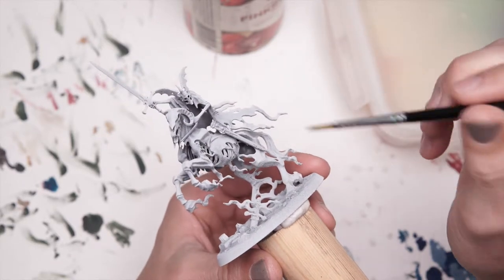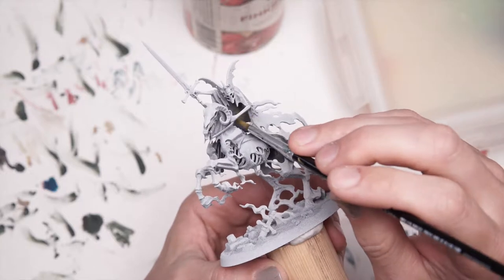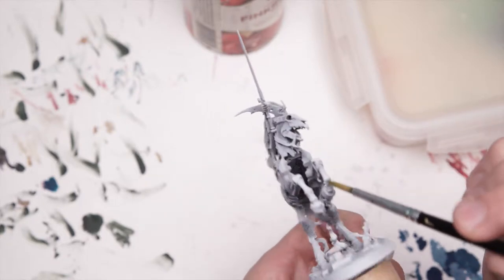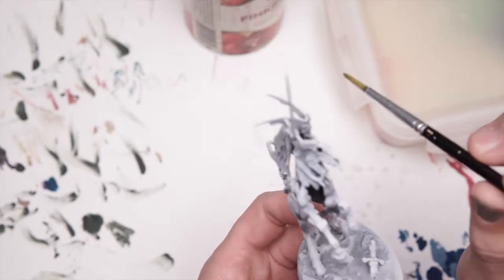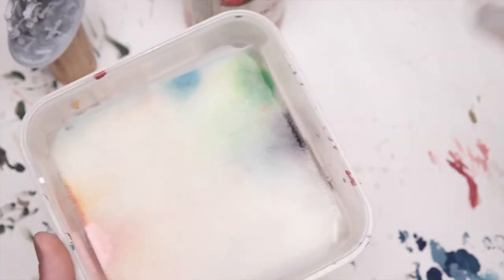The first thing I want to do is a really boring step. Basically these areas that are inside the Night of Shrouds here, they're still grey, and inside the bowel of the horse it's still sort of just grey plastic. I want to cover all those areas up with black, just so that it's black. I've got my wet palette ready - you should check out the wet palette thing, I've got a video on it, lots of other people do as well. Wet palettes are great.